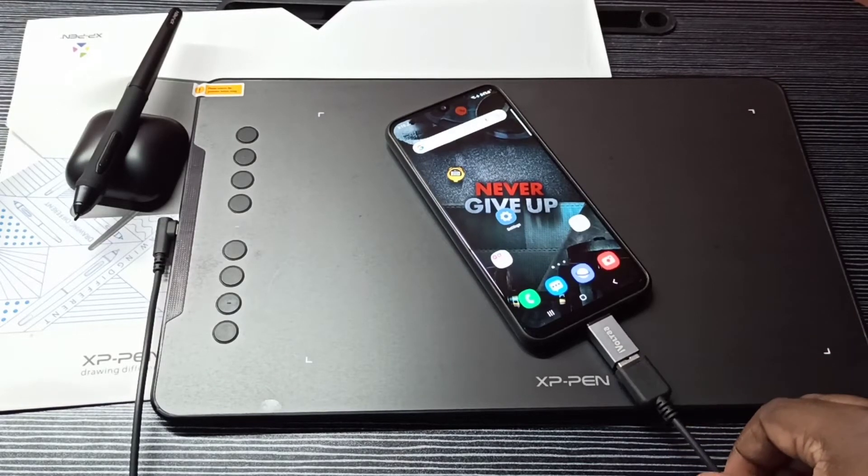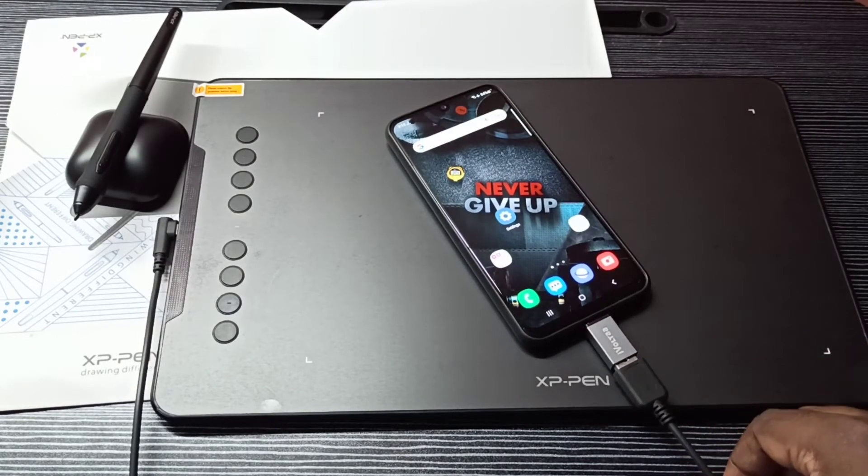Samsung phone will automatically detect OTG, so we don't need to do any settings in the mobile phone. It automatically detected this OTG.